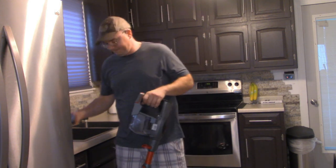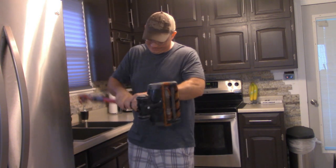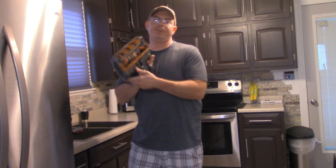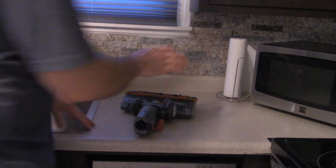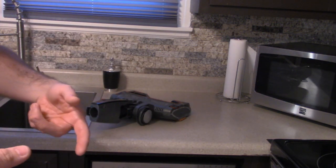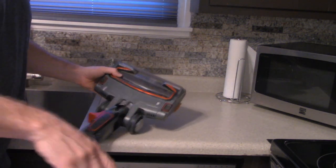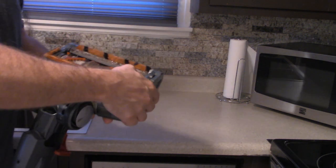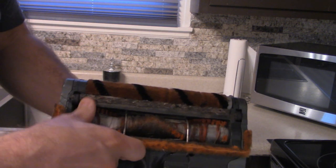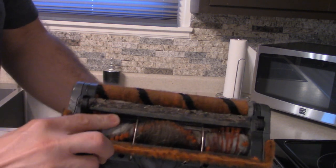First things first, remove the battery and we're going to break this down into three parts: you've got your head, your shaft, and then your other cleaning head. We'll start with the cleaning head. Now that the vacuum cleaner is broken into threes, I'm going to show you why — if the head of your unit is slowing down, you can visually see it slow down. It will not only cause the roller on the inside to slow down but also drain your battery faster.